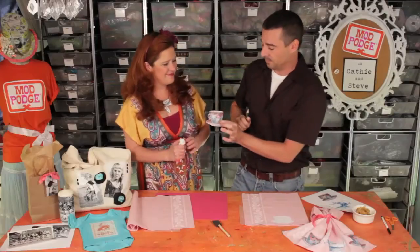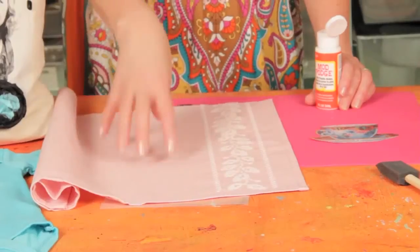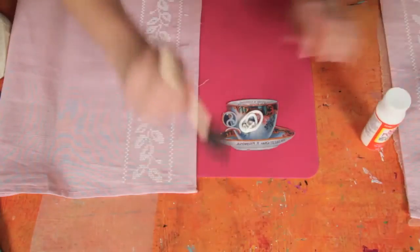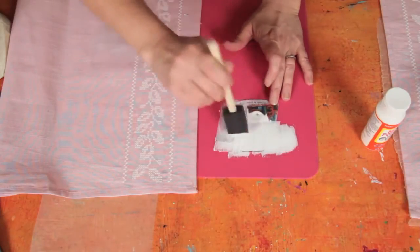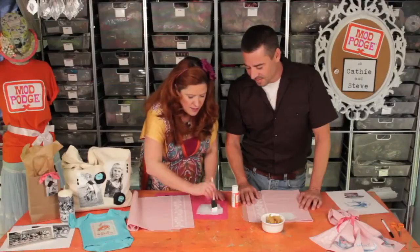The next thing you're going to do is place your cutout image onto a protected work surface — we're using our craft mat. You'll also want to protect the surface underneath your fabric. Our tea towel has been pre-washed and ironed so it's nice and flat. Then apply the Photo Transferring Medium — you're going to use a thick coat, about 1/16th of an inch. You don't want to see the image through it. If you see a little bit of the color or words, that's fine, but you don't want it to be translucent.